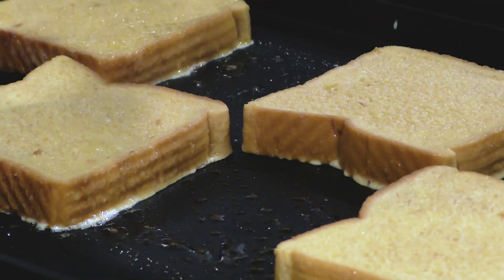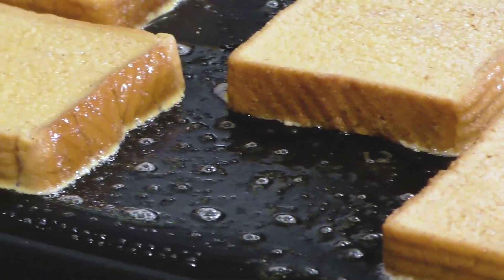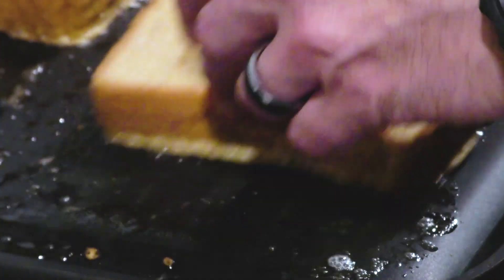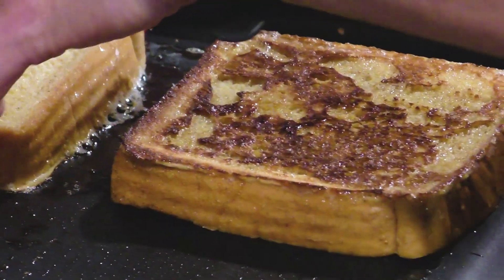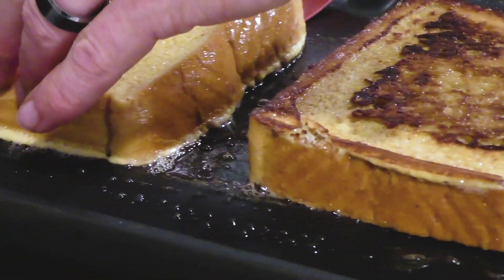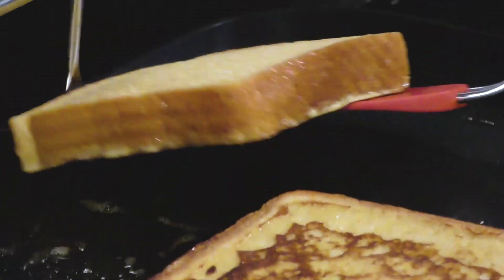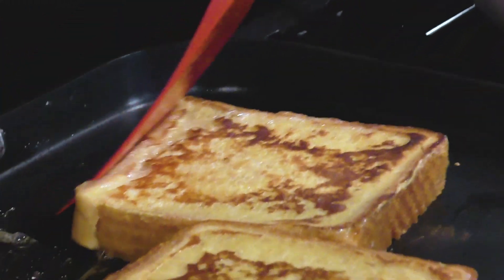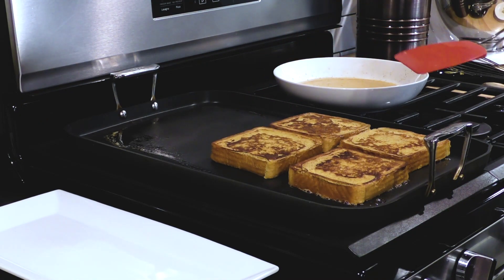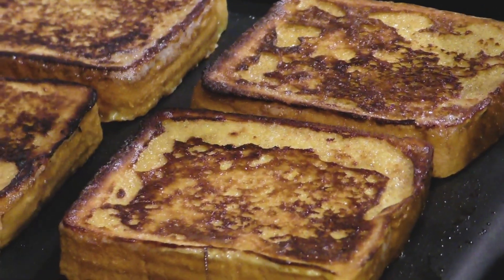Make sure you're getting nice contact — the key to French toast is getting caramelization on both sides, so press the bread nicely into the skillet. After just a minute or two over medium to medium-high heat, give these a flip. You're going for just a single flip and you should see that nice brown caramelized color from the maple syrup and applesauce — that sugar crusts up really nicely. Try to flip the toast onto parts of the pan that still have butter.